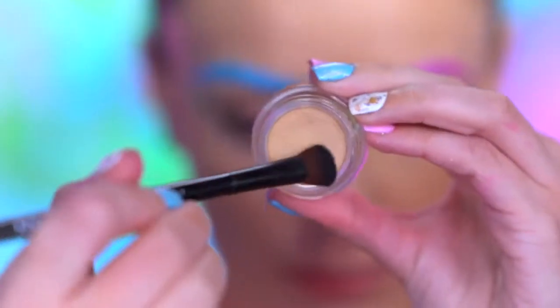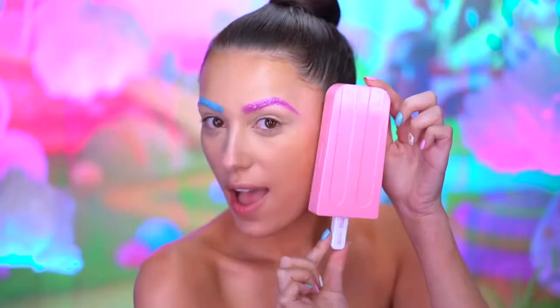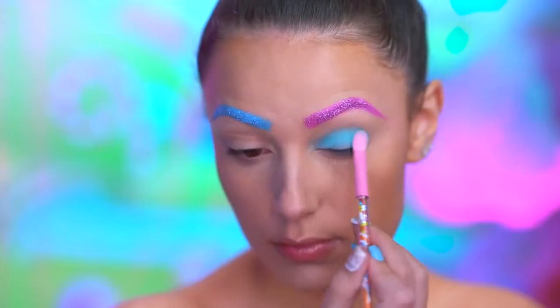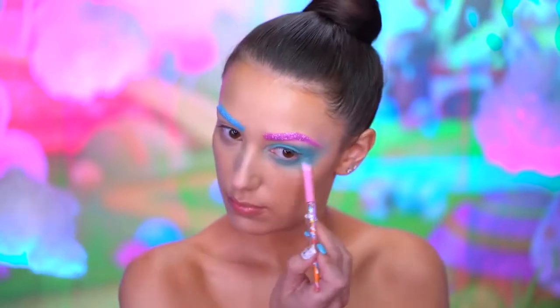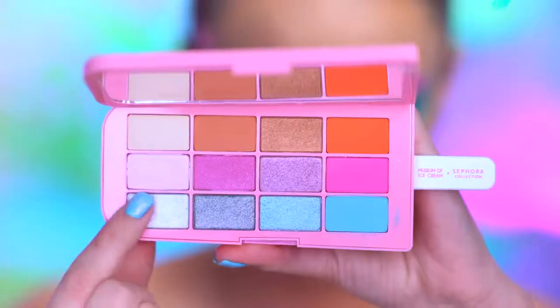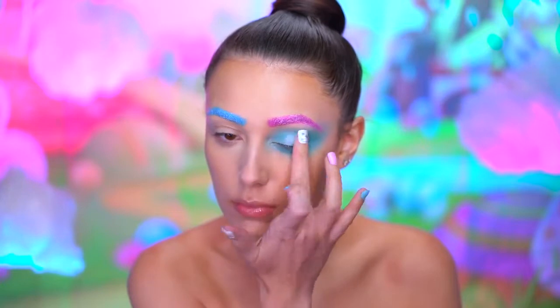Now I'm just going to prime my eyes for eyeshadow. Picking up this beautiful vibrant blue, I'm gonna blend this shade all over the lid and into a blown out shape. I'm also gonna smoke out the lower lash line with this color too. With a shimmery white shadow, I'm gonna pick this up on my fingertip and tap this into the center of my lid.